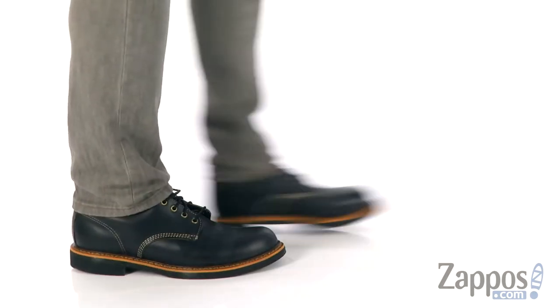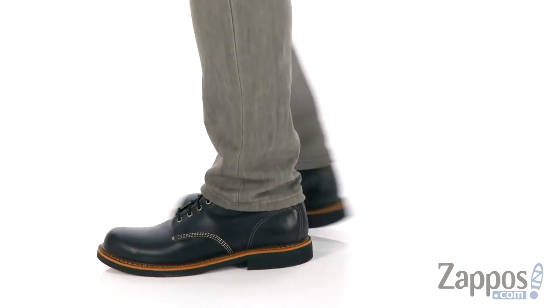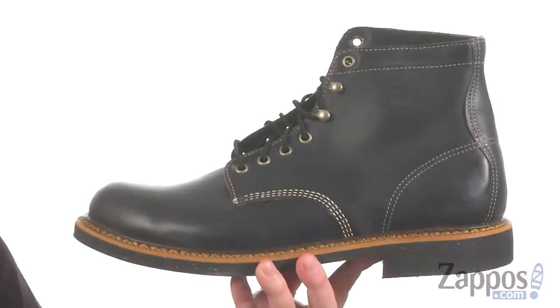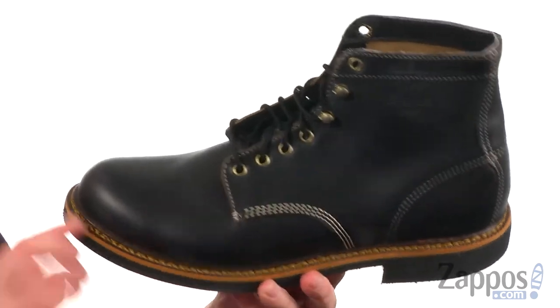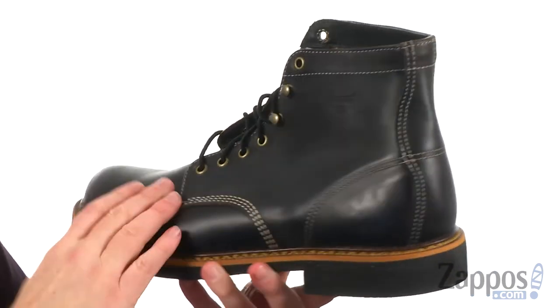I'm Joe from Zappos and we're taking a closer look at these rugged boots from Thorogood. These boots were built on the Thorogood number 60 last — an incredibly rugged design. You can see the Goodyear Welt construction, really made to last. They've used a rugged Horween leather on the upper.